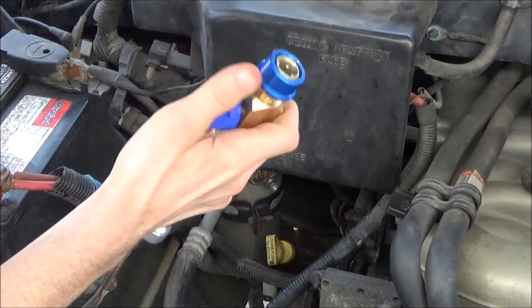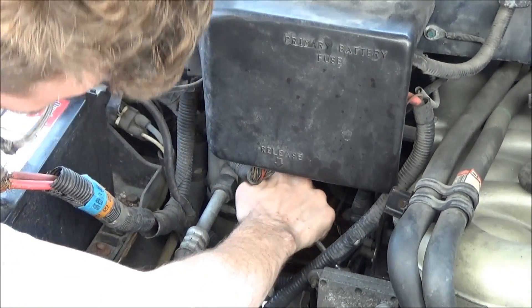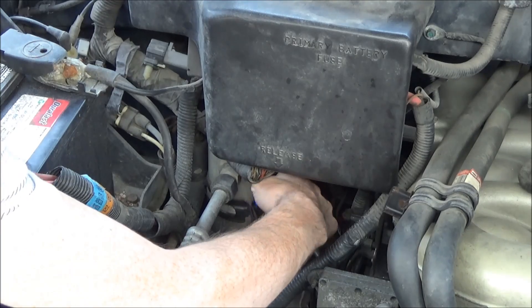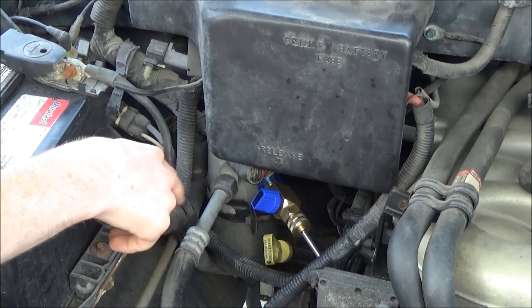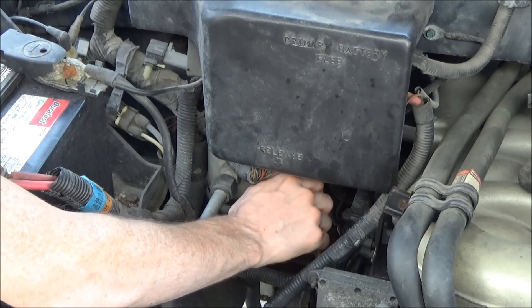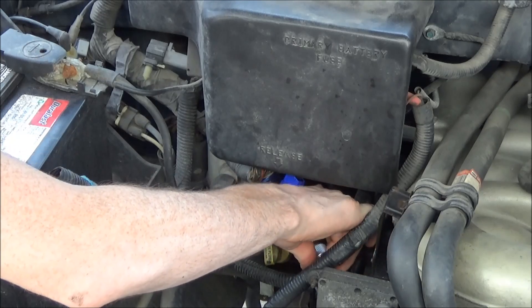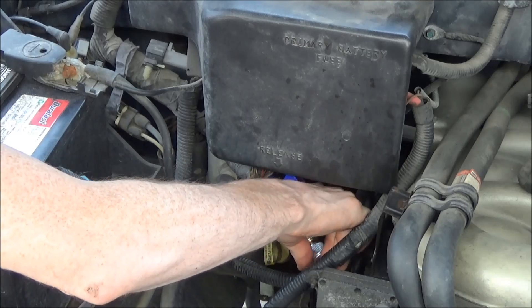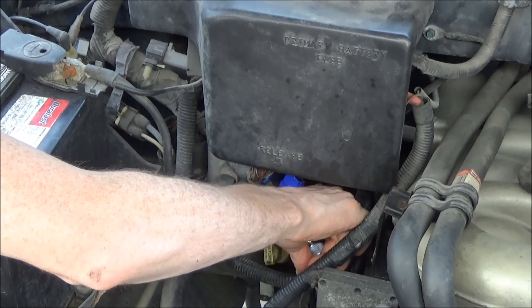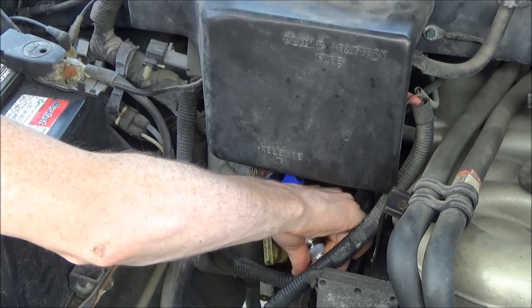Alright, so I've got our tool here. Now we're going to go to our low side. Go ahead and put it on your valve like that, open this valve up, slide the tool in. You're going to have to put some light pressure on it until you click in. Keep pressure on it the whole time while you unscrew it.